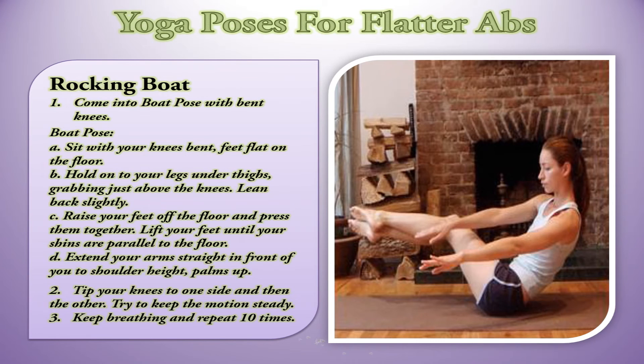Rocking Boat. Come into Boat Pose with bent knees. Sit with your knees bent, feet flat on the floor. Hold on to your legs under the thighs, grabbing just above the knees. Lean back slightly. Raise your feet off the floor and press them together. Lift your feet until your shins are parallel to the floor. Extend your arms straight in front of you to shoulder height, palms up. Tip your knees to one side and then the other. Try to keep the motion steady. Keep breathing and repeat 10 times.